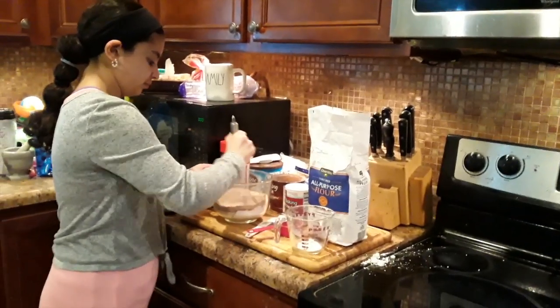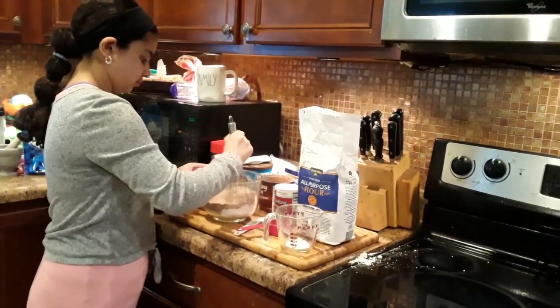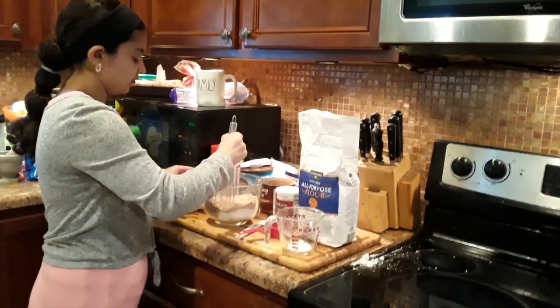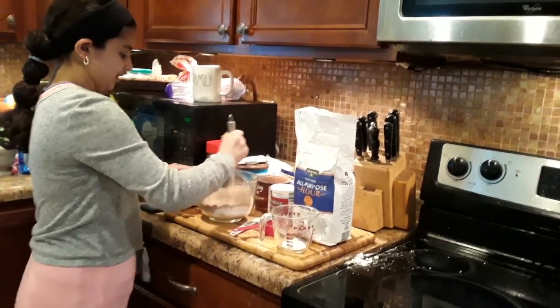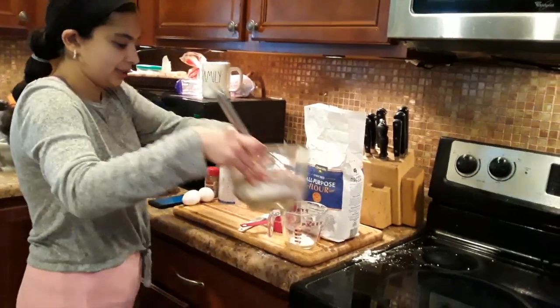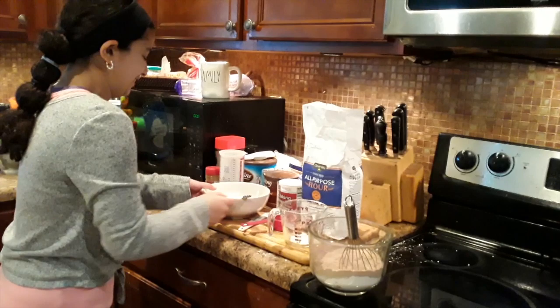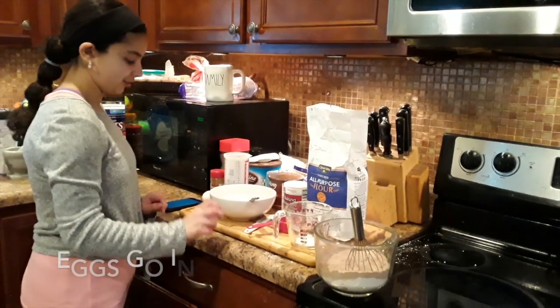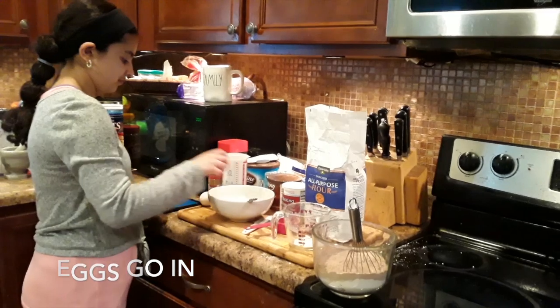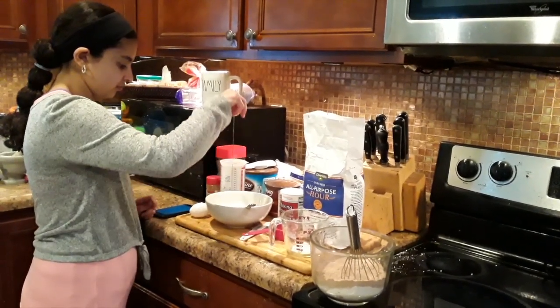Now we are doing this all by hand, but in the recipe it recommends if you have a mixer, like a hand mixer. But we are using our hand to mix it. Two eggs, three eggs.